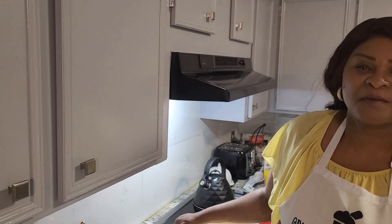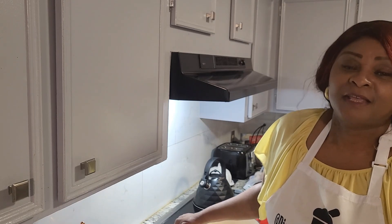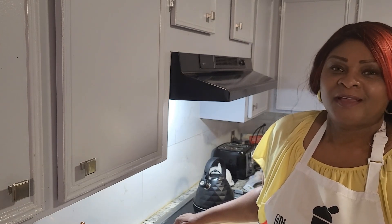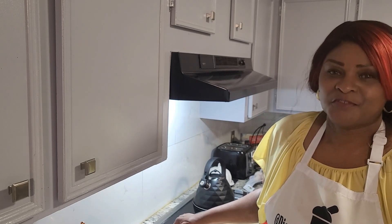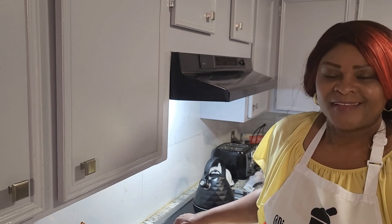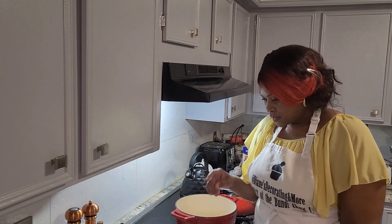Hello everyone and welcome back to the channel, that's Diane's Decorating and More. Thank you so much for stopping by the channel today. I'm going to be sharing with you how I prepare my chicken and dumplings here in the home, so sit back and relax and hopefully you will enjoy the video. Share, like, and subscribe to the channel.